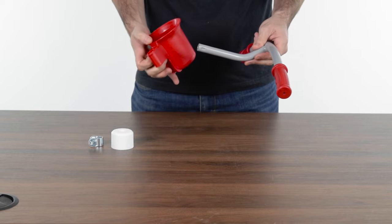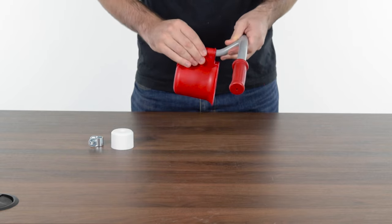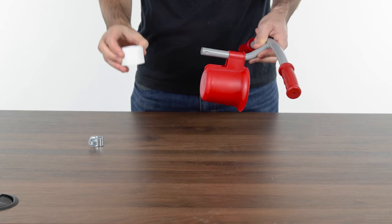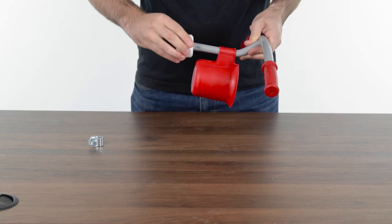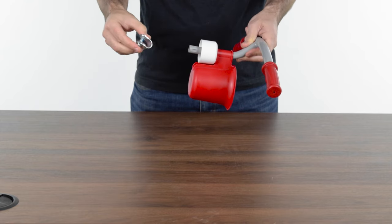Slide the cup holder into place on the stem of the handlebar. The holder should face away from the curve of the handlebar. Next, slide the clamp cover, followed by the clamp, over the handlebar stem.